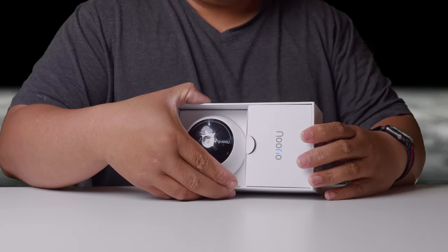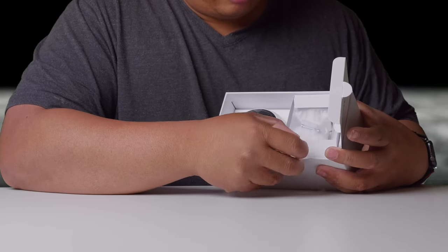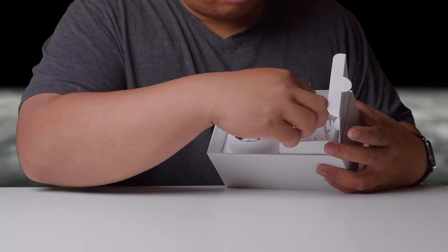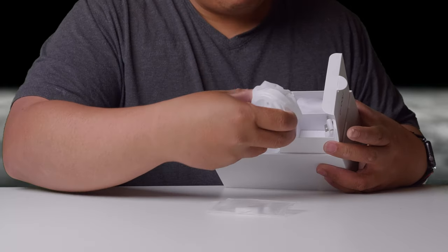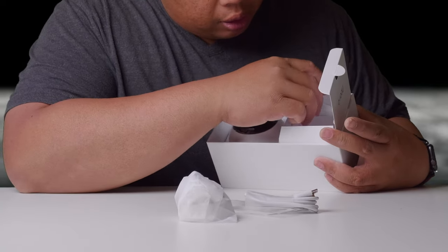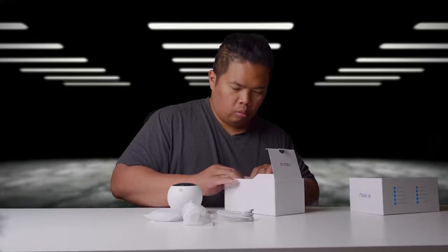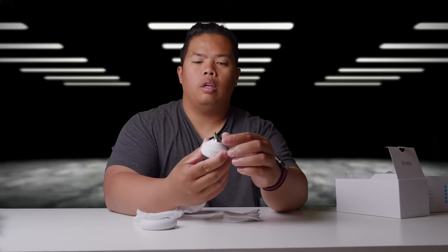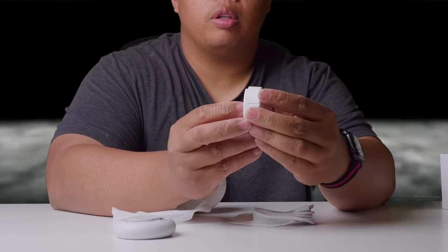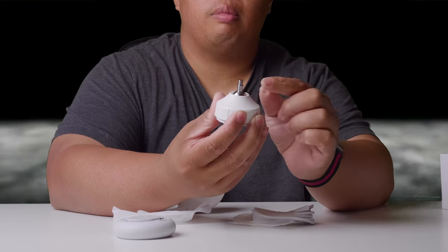The packaging is really nice. As you can see, it has an accessory box right here where you can grab some screws, a mounting base, and also the cable to charge it — USB-C — and then the camera itself. There's also a little base mount if you want to use a swivel-style mount.